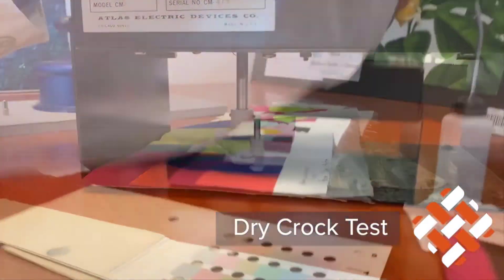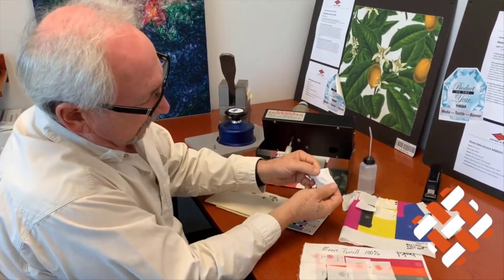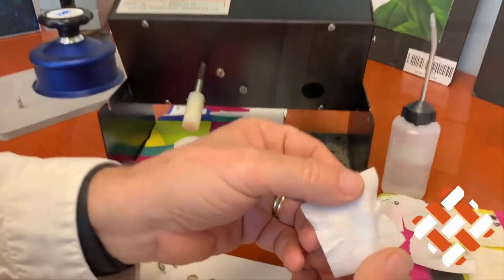It's 10 rotations. Take a look at it — and that's actually a very good crock test result right there.